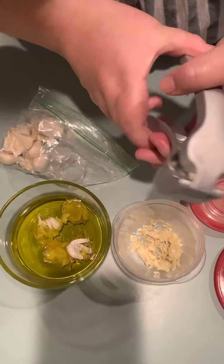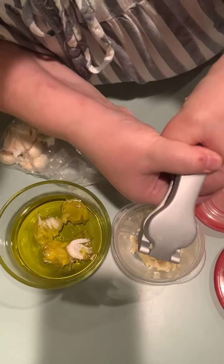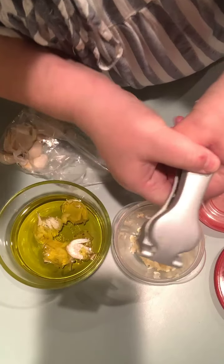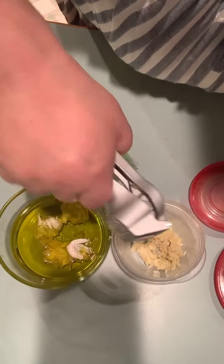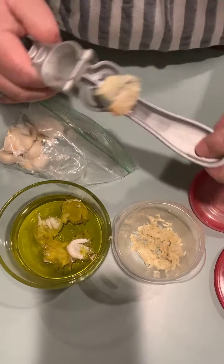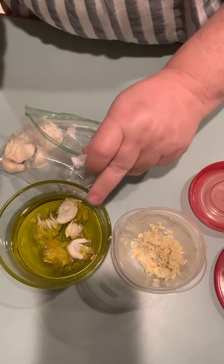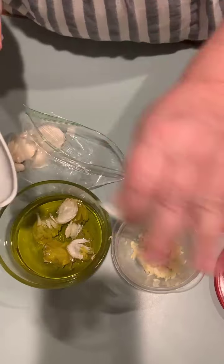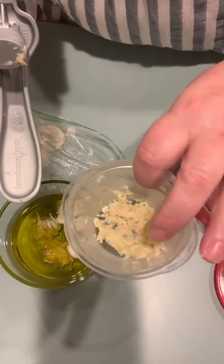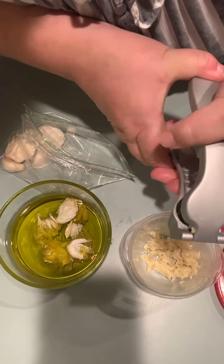I'm getting two things out of one: I've got my garlic for future meals and cooking, and I'm going to make garlic oil. I don't even know where I came up with this — I just thought there's still lots of flavor in there, why waste it? So I thought, how can I make this multi-purpose? Let's make garlic oil!